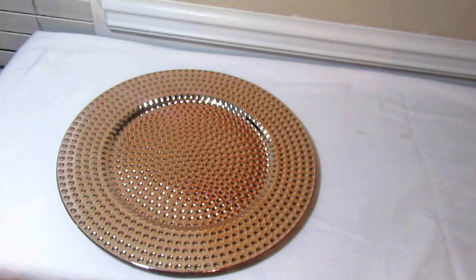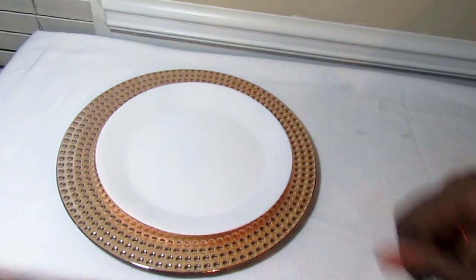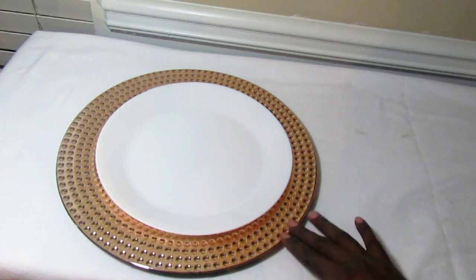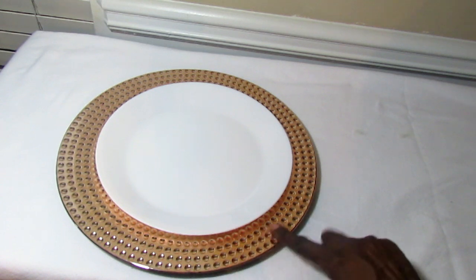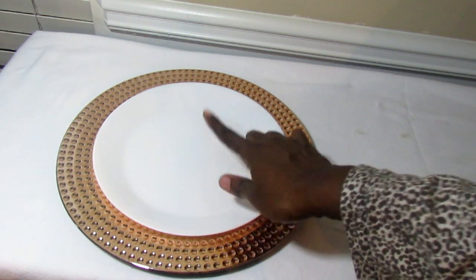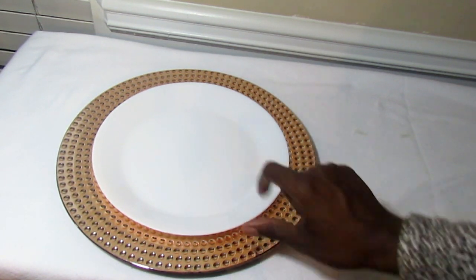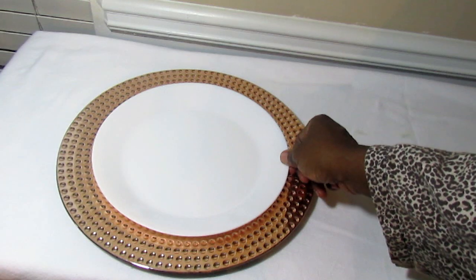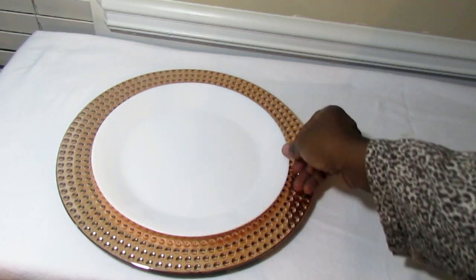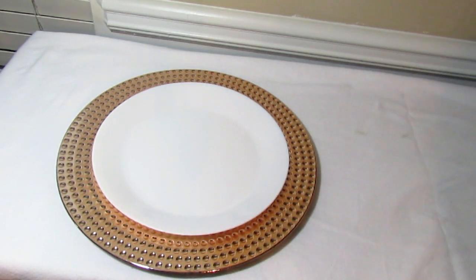I'm using these plates from IKEA that were 79 cents — they still have them and they have matching bowls too. I don't want something that is going to take away from all of this gorgeousness around the plate, so a simple plate works perfectly.